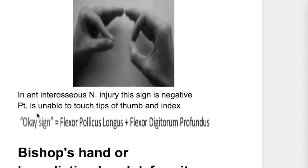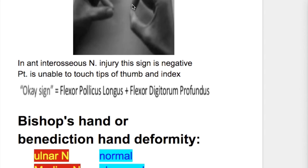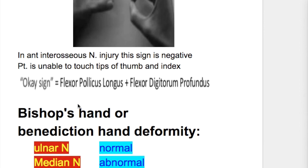What muscles are paralyzed in this condition? Flexor pollicis longus and flexor digitorum profundus. In the O sign, both the interphalangeal joints of the thumb and index fingers are flexed — flexor pollicis longus flexes the thumb and flexor digitorum profundus flexes the index finger interphalangeal joint. Instead of flexion, these joints become extended and pinched.